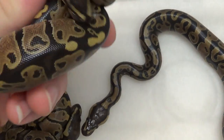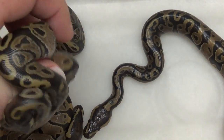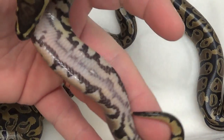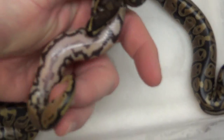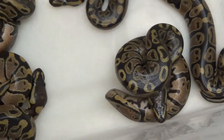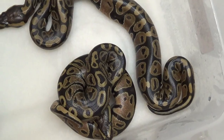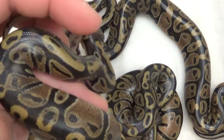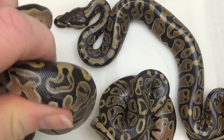I didn't get a ringer — I thought that one was going to be a ringer but it turned out not to be, which is fine. I know they're all 100% het pied since the pied was the dad, and these bellies are really cool looking. I just love the bellies on these — they're really neat.